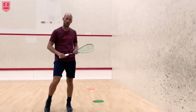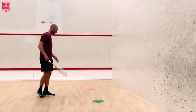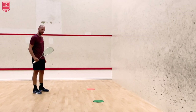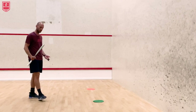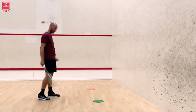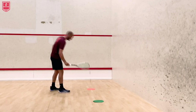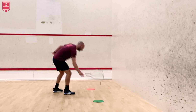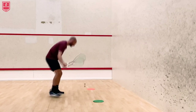The first solo drill I would suggest is one where you can gradually improve your stroke by hitting it faster, higher, or quicker. For me this is all about the control of the speed of the ball, but also the height on the front wall. I'm going to start small and first try to hit the orange marker, and once I've hit that, go to the green marker.